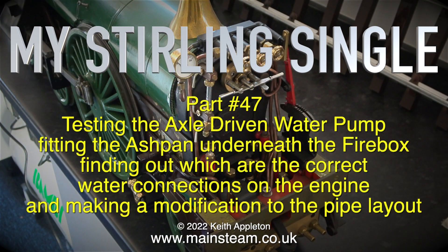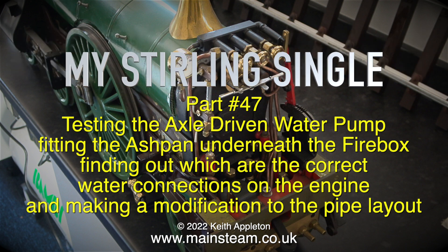My Stirling Single, Part 47. In this episode: testing the axle driven water pump, fitting the ashpan underneath the firebox, finding out which are the correct water connections on the engine, and making a modification to the pipe layout.